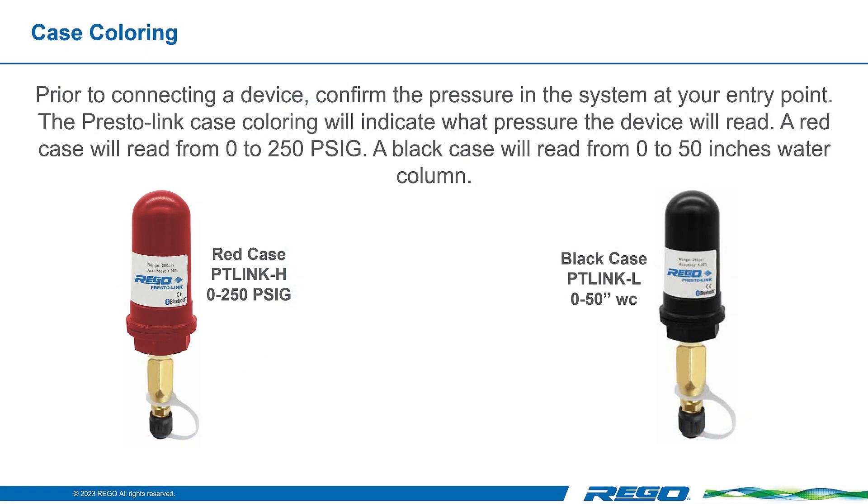Before you connect your PrestoLink transducer to the system, confirm the system pressure to ensure that you are using the correct size transducer. The PrestoLink case coloring will indicate what pressure the device will read. A red case will read from 0 to 250 pounds per square inch. A black case will read from 0 to 50 inches of water column.